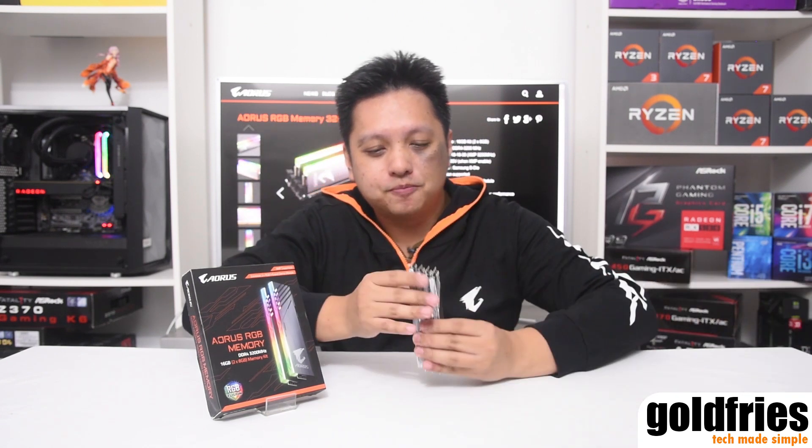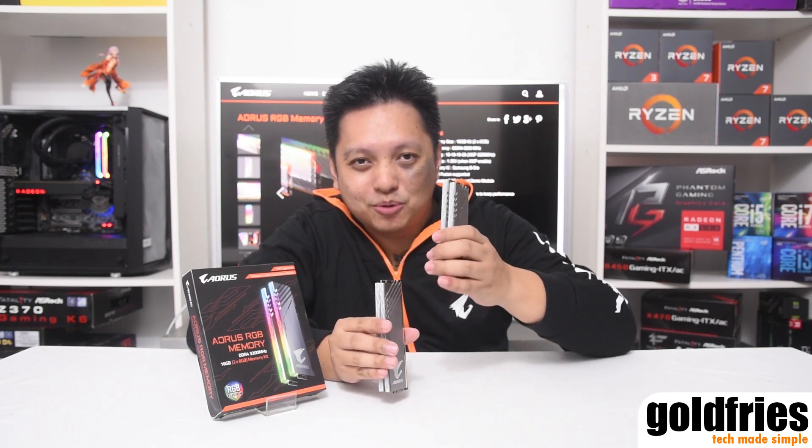Now some of you might say at RM979 it seems a bit pricey. There are some models with great overclocking ability that cost less — that's true. But what you don't get is what Aorus has prepared for you: it has two DDR modules and two dummy modules.